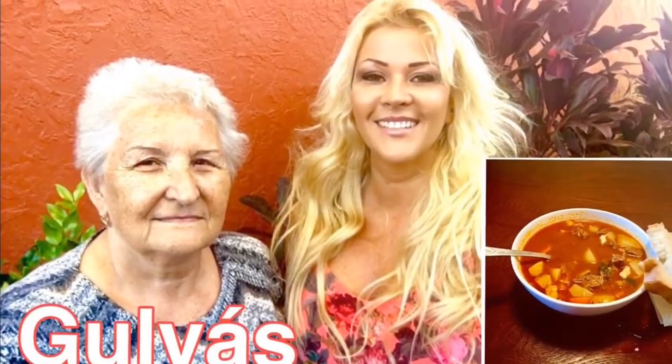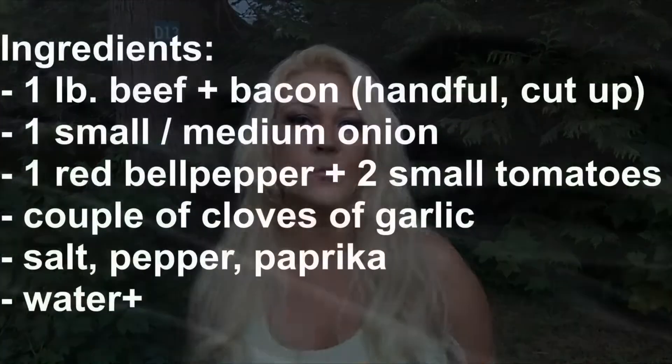Hi everyone! In this video I'm going to show you how to make the traditional Hungarian gulyás. I already have a video where I showed you how to make the gulyás soup — I did that video with my mom a couple of months ago — but this is the traditional version of the gulyás. The gulyás leves is the more modern version. The gulyás itself is actually a lot more simple.